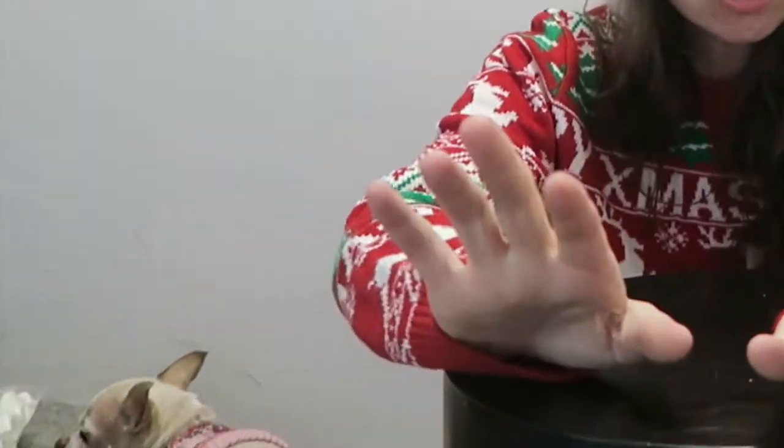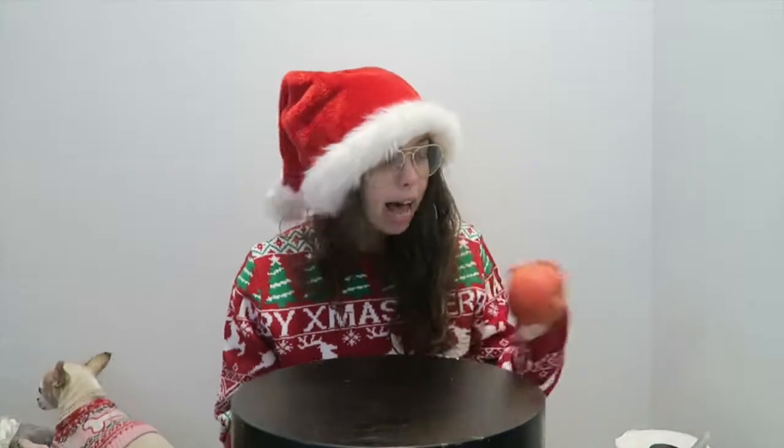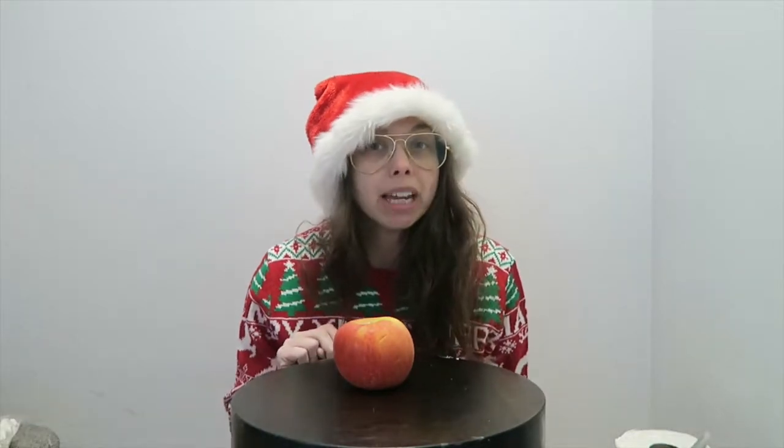Let me tell you what I'm going to do first. I'm going to take this apple and make it into a pipe. What kind of pipe? A Santa pipe. Because it's Christmas and Santa's at Christmas. Merry Christmas.